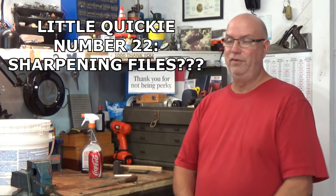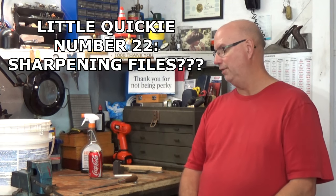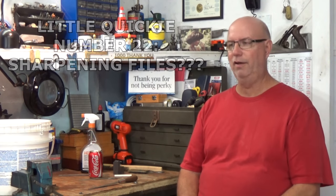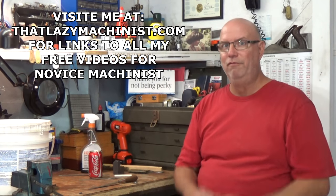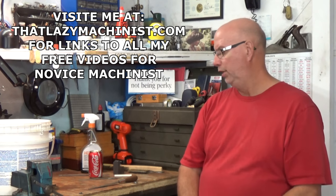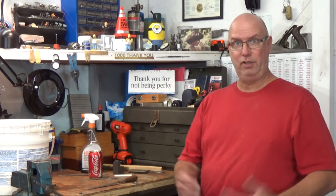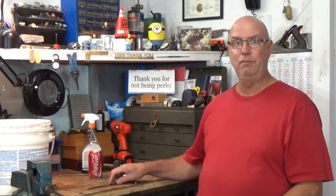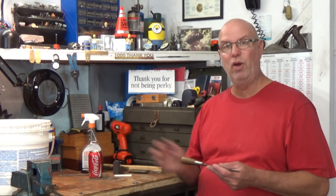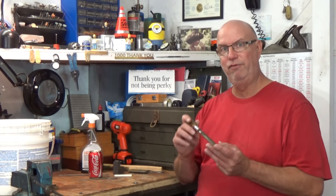Hi and welcome to this video. It's been a while since I've produced a video and I must admit I'm having a bit of a hard time getting into the whole video production mindset. So what I'm going to do is produce a very short quickie video today and follow that up with a short joke at the end. The subject for today's video is something I received a few questions about that leaves me quite perplexed — and that is sharpening a file.